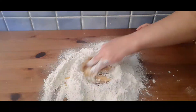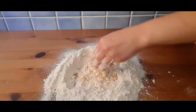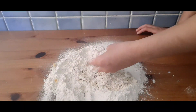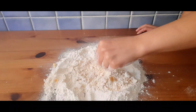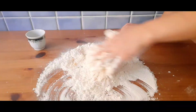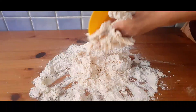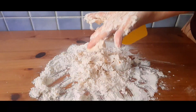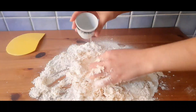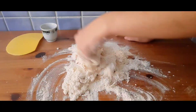When everything is well combined, add 3 tablespoons of unsalted melted butter. If you want, sweetheart, you can use a mixing bowl with a hook attachment to save time. For me, I prefer to knead it by hand just like the old times. Now it's time to add the liquid — a mix of orange blossom water and water. I'm using a teacup and we'll be adding about 2 to 3 cups, depending on the consistency of the dough. Add your liquid little by little to control the consistency.